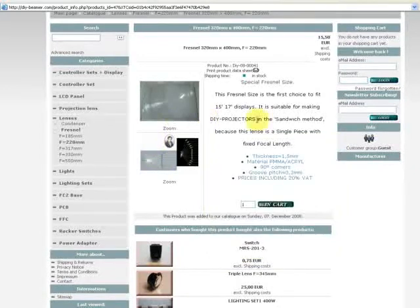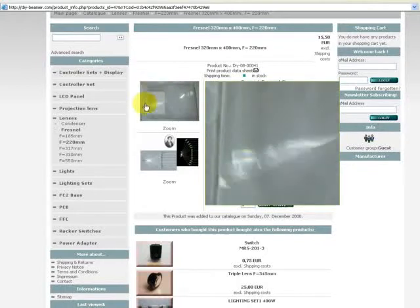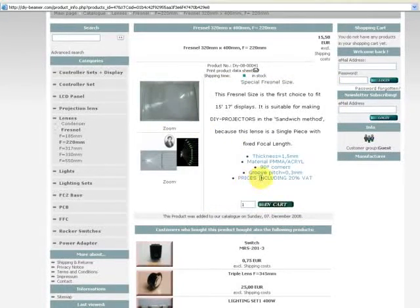This Fresnel is a special size and is the first choice to fit 15-inch and 17-inch displays. It is suitable for making do-it-yourself projectors in the sandwich method, because this lens is a single piece with fixed focal lengths. The thickness is 1.5mm, the material is acryl, it has 90-degree corners, and the grove pitch is 0.3mm.